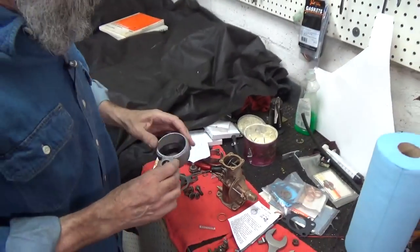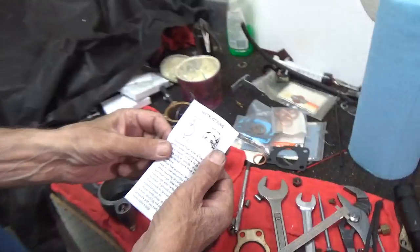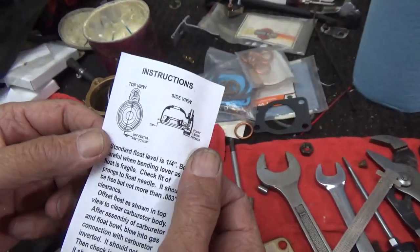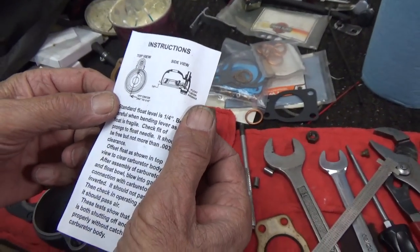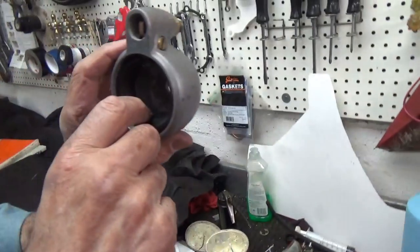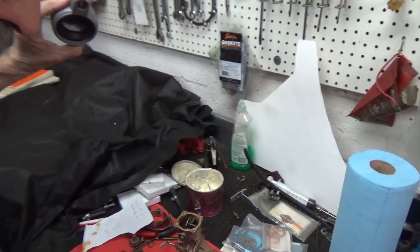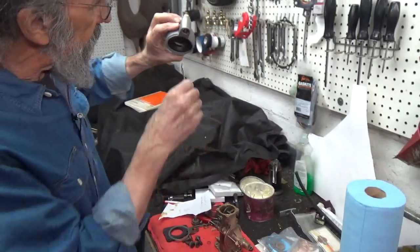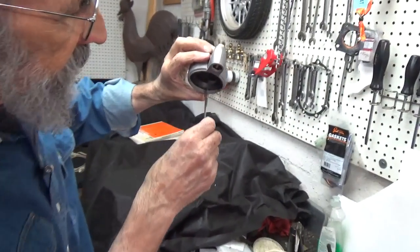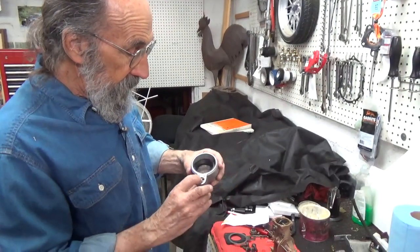We got the quarter inch. If you look at the drawing — the instructions that came with the float, which are just the same as the factory instructions — they show you how to make the float just a little off center to the left, which it is. You can see the quarter inch right there. So the float level is set.